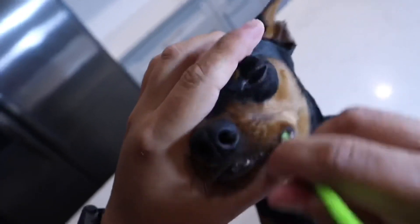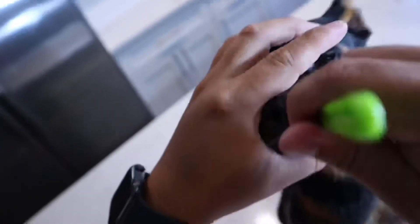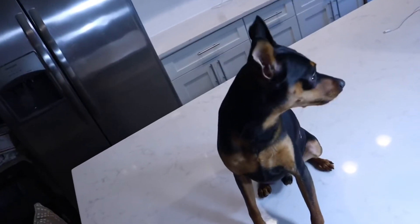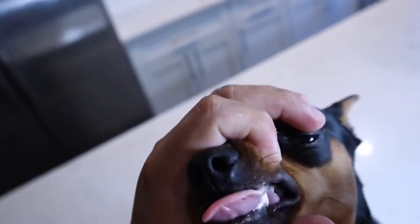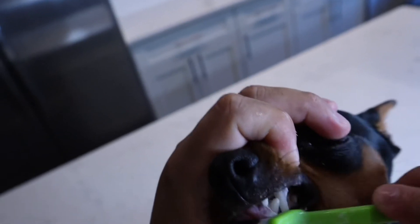It's important to get the exterior part of the teeth brushed because that's where most of the plaque lives. I believe it's like 96% lives on the outside of the teeth. The inside is not so important because, from what I've seen on videos, veterinarians say that the tongue actually takes care of the plaque on the inside. So we just like to focus more on the exterior.